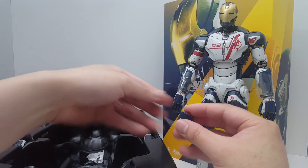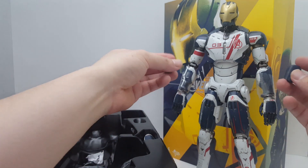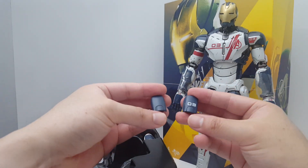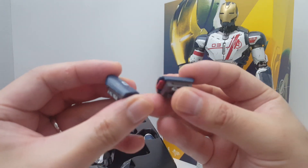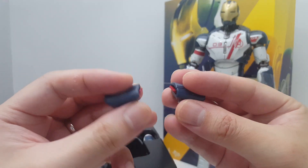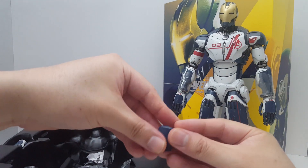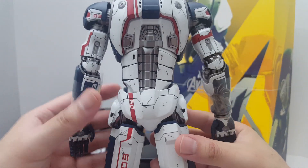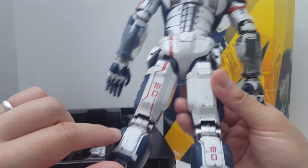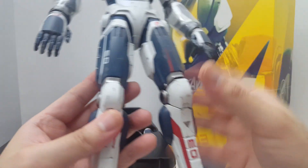We also have these missile attachments that you can attach to the forearm — I'll show you those in the review. Again, very nice paint work with a lot of weathering on the exterior. The figure itself feels really light, but the paint work is all very nicely done with the weathering and everything.